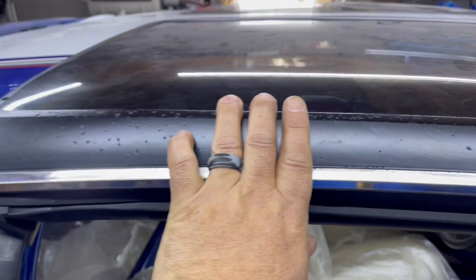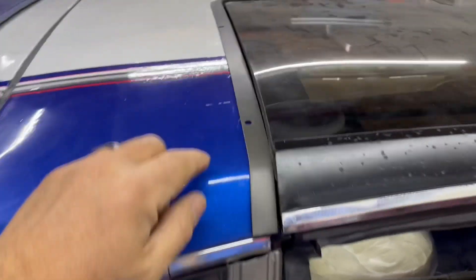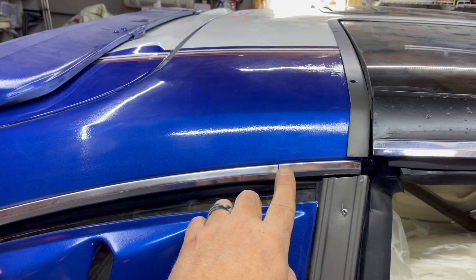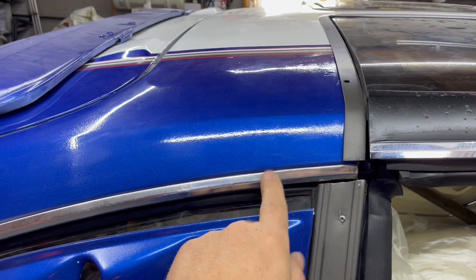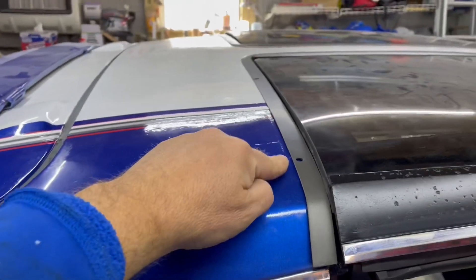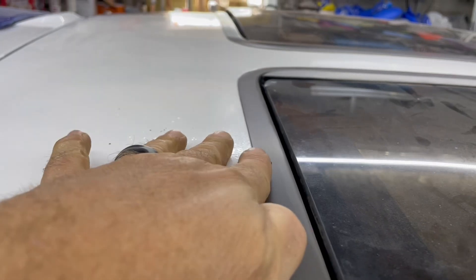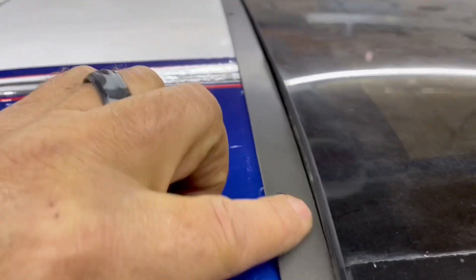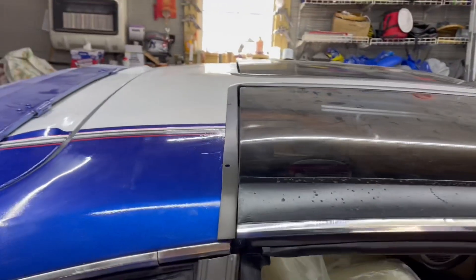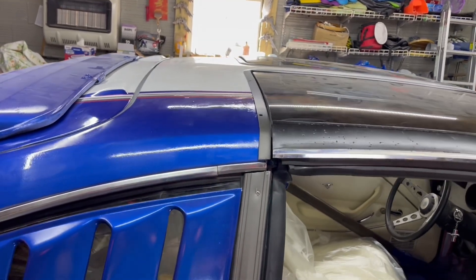The only downfall I've noticed is this used to have a targa band, which I got rid of. And that's probably why there's a little bit of a discrepancy in the trim — they didn't care too much about the trim here because the targa band covered it. They also cut holes in this because the targa band went over top of the edge. So I'm not sure what I'm going to do here yet, but I'll figure something out. I probably should have just welded it up and ground it before I put it on, but you won't really even notice it.